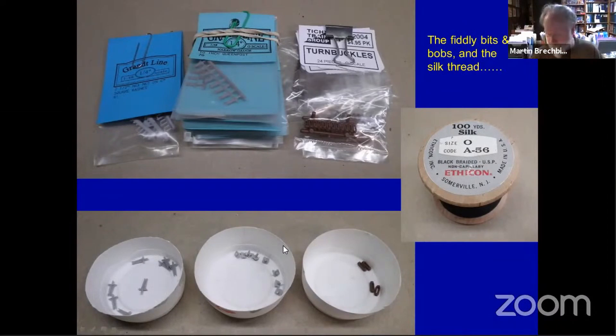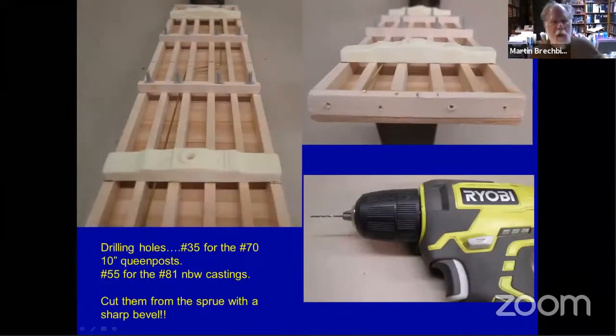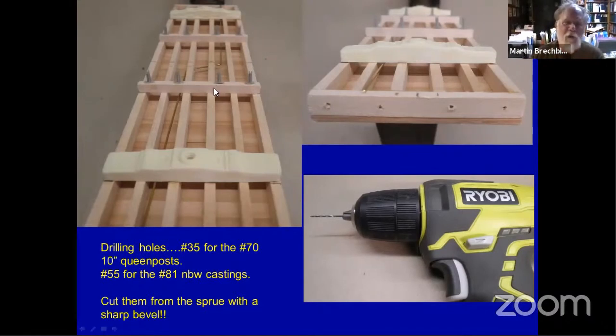Drilling holes: number 35 drill for the 10-inch queen post — you can see where they're located here, here, and here. Number 55 for the number 81 nut bolt washer casting. It's a pretty good size drill, so I'm using a hand drill. You can use a hand drill, a little tiny drill press, a Dremel, or even a pin vise — it doesn't matter. Cut all these parts from the sprue with a sharp bevel; it's actually pretty key to making things slide into a hole nice and smoothly. This is a small hand drill I use all the time.